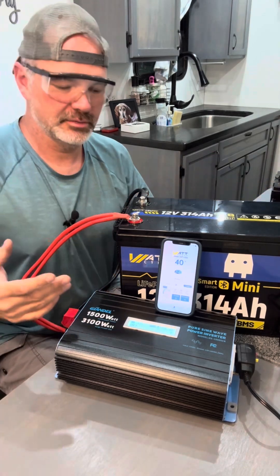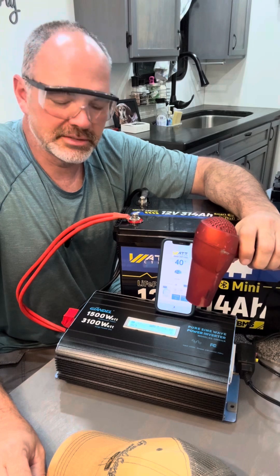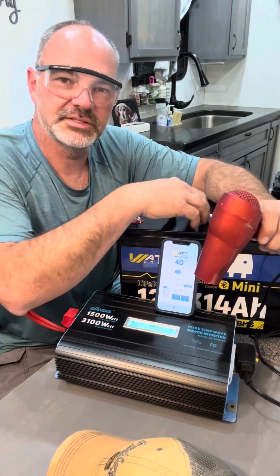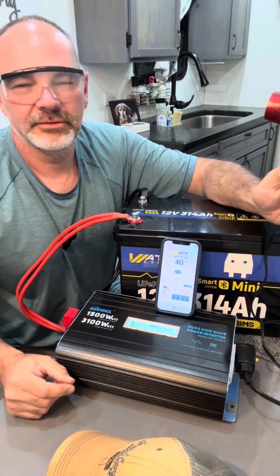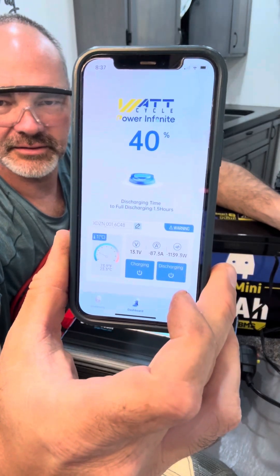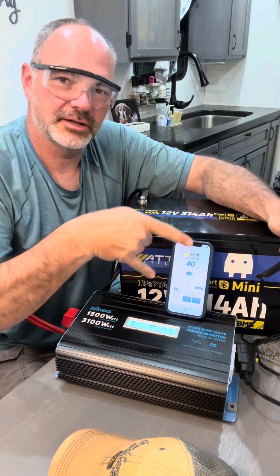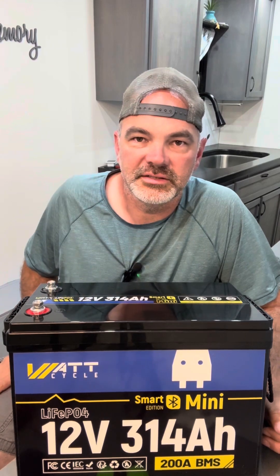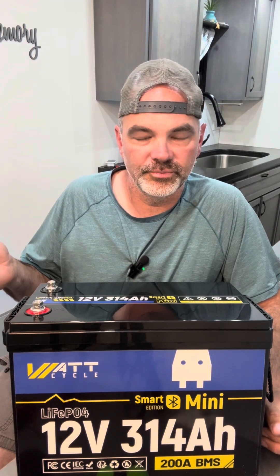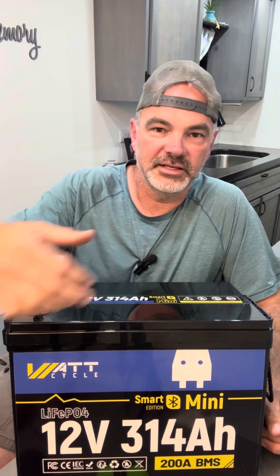A lot of times when we go out camping, one of the devices we're going to use is a hairdryer, because I take a lot of time getting ready in the mornings. This is a 1500 watt inverter and this battery has a 200 amp BMS. Now I can get ready in the mornings — you can see it's going about 80 amps off of that battery. Technically, this battery can handle two of these.